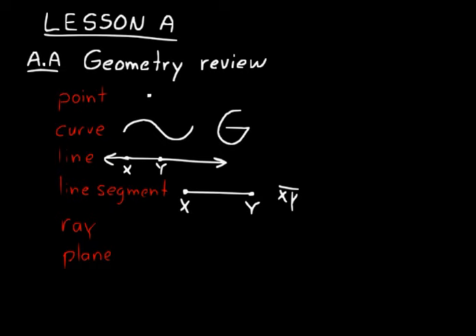Think about it: if you put a single point, you could draw an infinite number of lines through that point. But if you put two points, there's one and only one line that can go through those two points. So you need at least two points to identify a line. We could put another point Z on it and call that line XY, or line XZ, or line YZ — all we have to do is have two points that lie on that line to identify it.